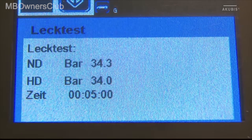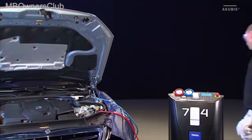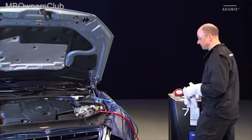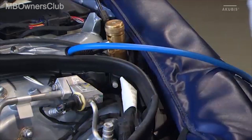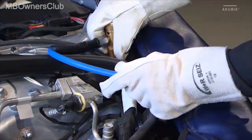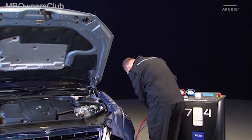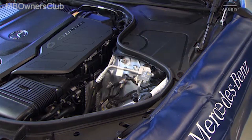The unit automatically checks whether there is a leak in the refrigerant circuit. If no error messages appear, you can close the service connections. To do this, first close the service connection couplings. Mount the protective covers on the filling ports and reinstall.